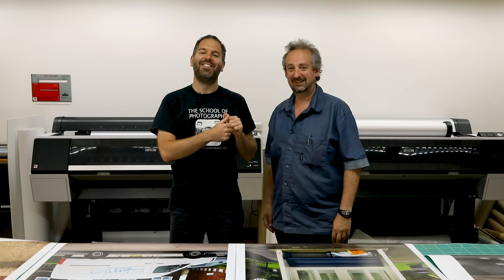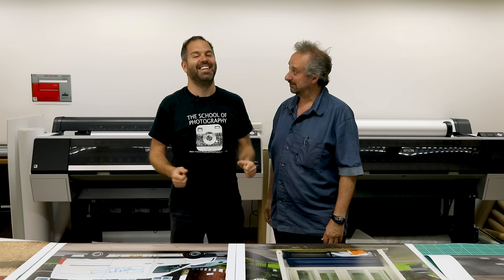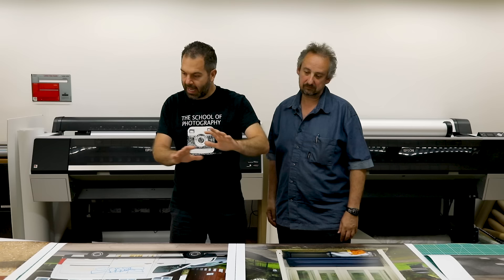We are in the print lab. This is Roger, who is printing everything for the exhibition — and the prints are looking fantastic. For quality assurance, Roger confirms he does not know what camera was used for any of these pictures. The prints have all been printed at a metre along the longest edge. At first glance they look fantastic — let's get close up and have a good look at them. We're going to see if there's a difference between the two cameras.